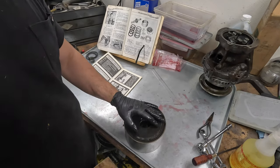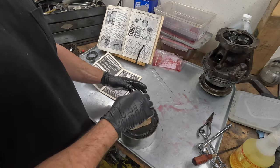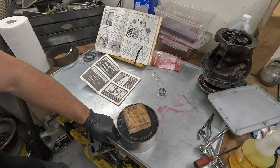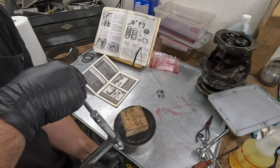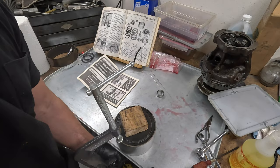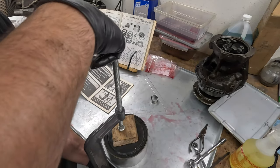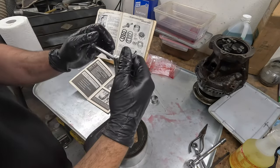Okay guys, here we are with the front planetary unit. I already rebuilt the rear so I'm pretty familiar with this, but we didn't do the front because we had some bushing issues. The manual says to use an arbor press, push a wooden block down, and do all kinds of fancy things — but I've got a C-clamp. Honestly, like I did with the rear, it doesn't take too much pressure to compress the release spring. Push this all the way down — this is just to push the clutch springs in.